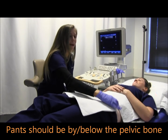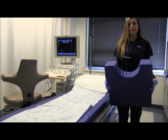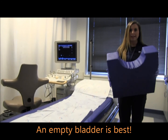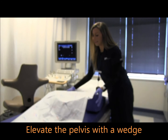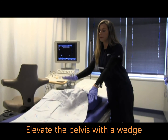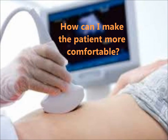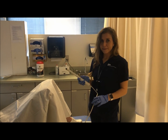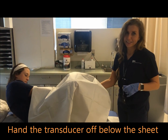For a transvaginal study, ask your patient to empty their bladder, then place a wedge on the bed so that they can elevate their pelvis. Ask them to sit on the edge and drape their legs on each side. For the comfort of the patient, place the transducer under the sheet and have the patient reach under and insert the transducer.